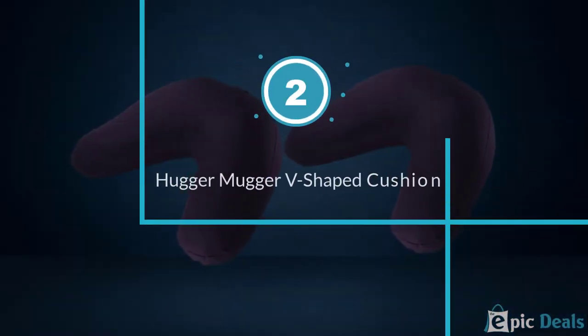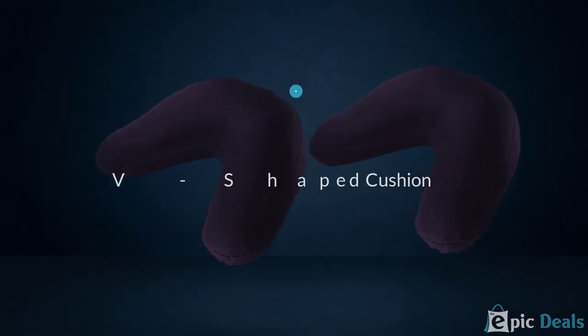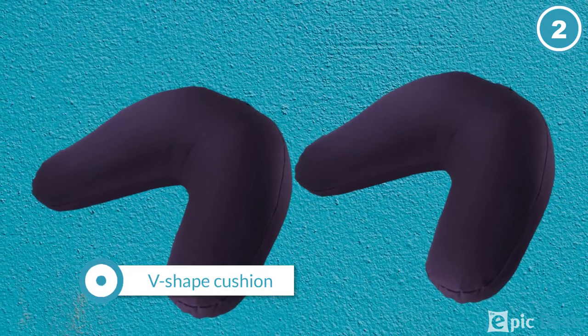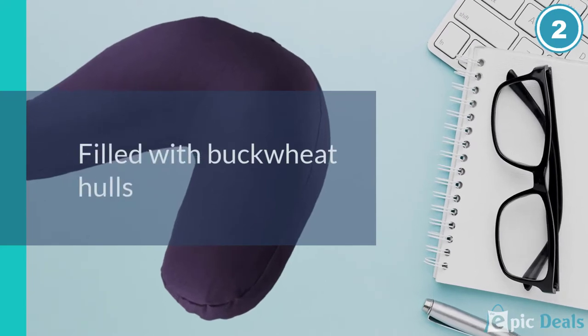Number 2: Hugger Mugger V-Shaped Cushion. When your back is giving you troubles, from low back tension to sciatica and beyond, you need a specific kind of seat to protect your posture and prevent pain.